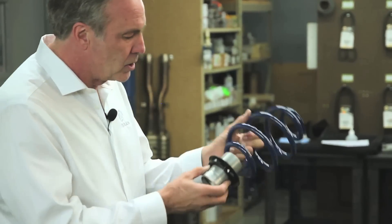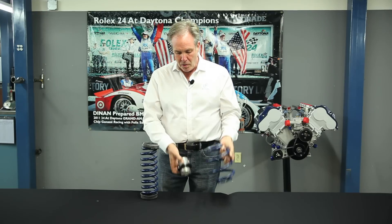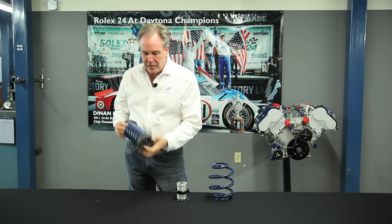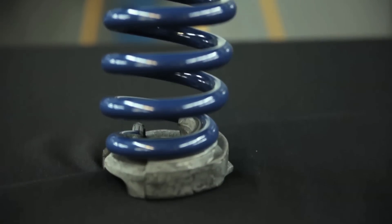you're going to wind up with some noise in the spring moving around the spring perch when you hit bumps. It's unavoidable. Where a conventional spring is mounted in rubber cups on the spring perch and the rubber cups isolate the spring and it makes no noise.